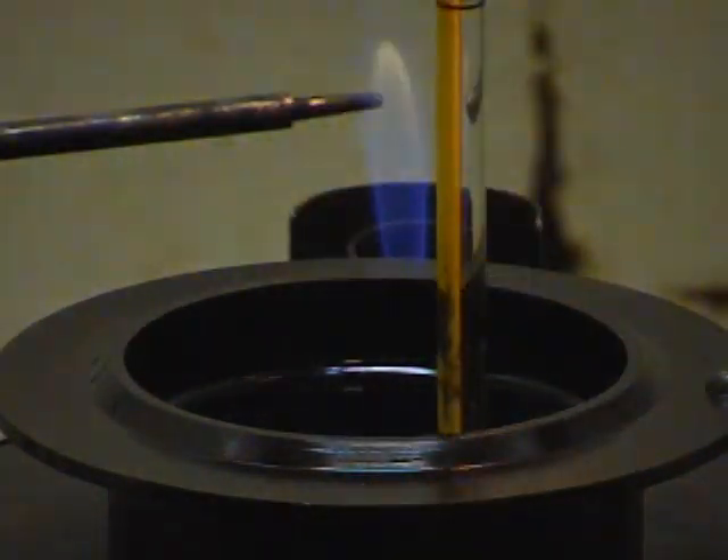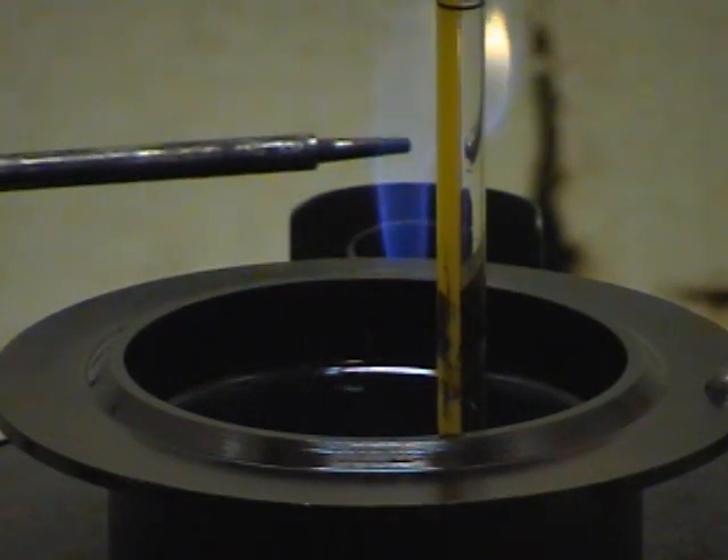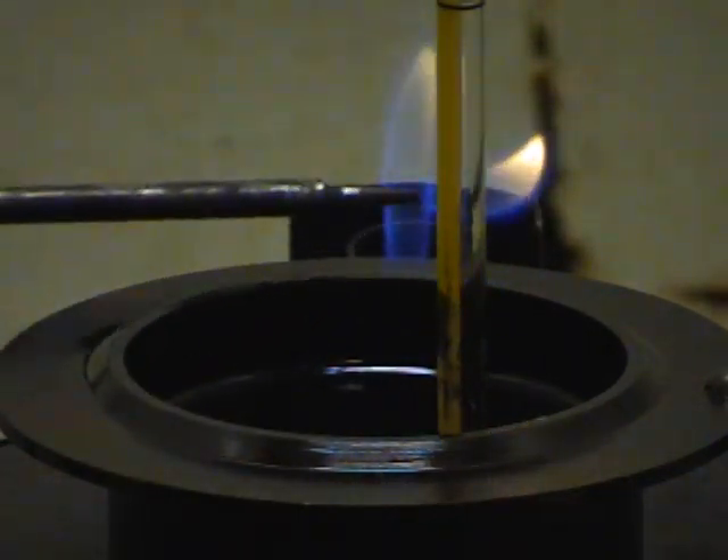Mike is turning the gas three-quarters of the way and he's going to reach under there and light the Bunsen burner. He's going to light this — the temperature of the oil is 100 — so we're going to attempt to get a flash point here at 100.